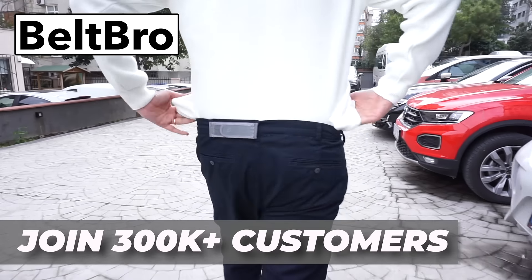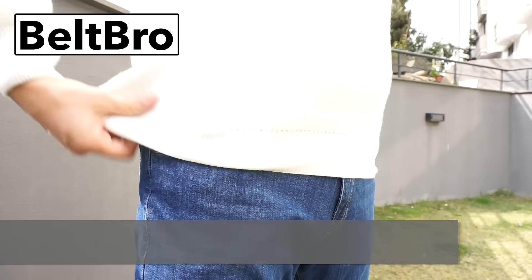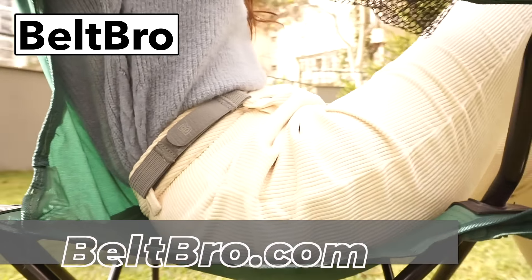Join over 300,000 customers that have chosen Beltbro to feel more comfortable. Buy one, get one free at Beltbro.com.